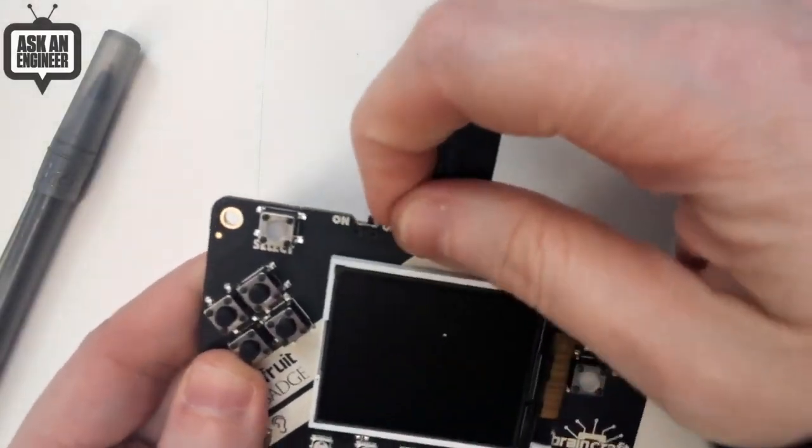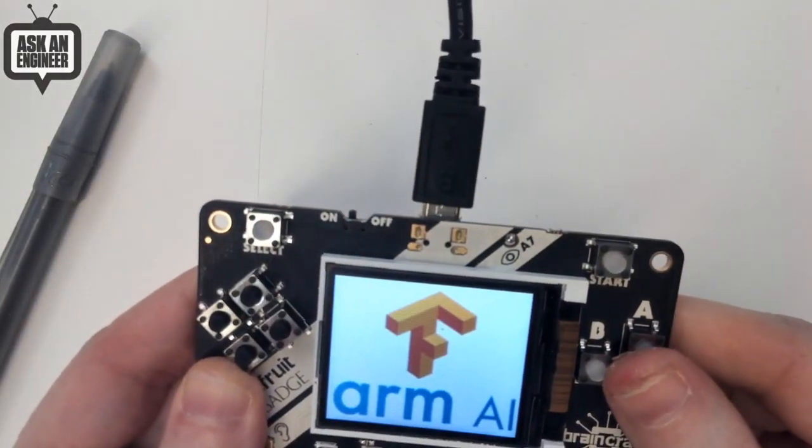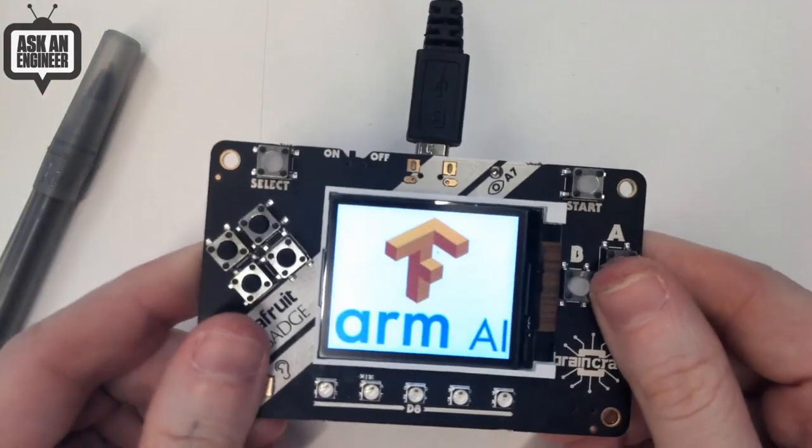We have animations. We have audio. That's on.